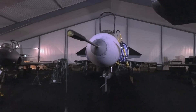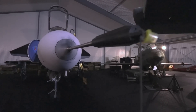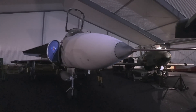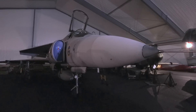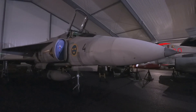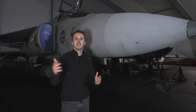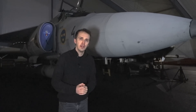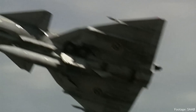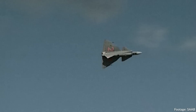Starting on the nose, we have the pitot tube, and then in the radome we find the PS-46A radar set. This is a pulse-Doppler multimode radar which operates in the X-band. The Viggen DI behind me is essentially the last main variant of the Viggen series, and it is optimized as an air interceptor in the air-to-air role. Viggen comes in many shapes and sizes with also some ground attack elements attached to it.